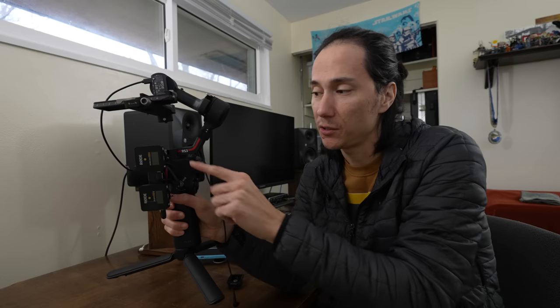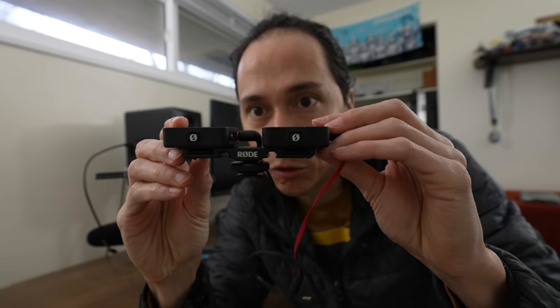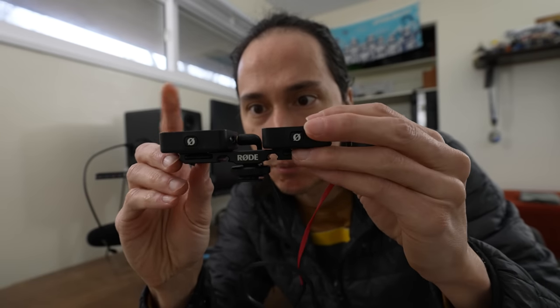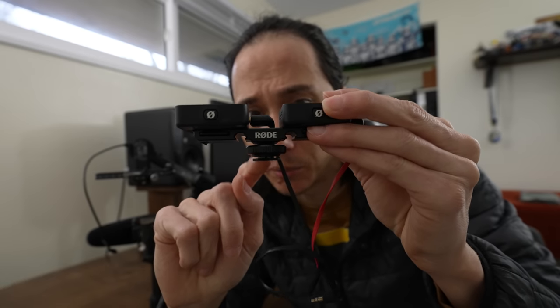So this is the gimbal that we use, and as you can see there are these little attachment points where you can put a hot shoe mount. I've got the microphone on one side, but I also needed a place for the wireless microphones. I had previously attached them with just a little makeshift thing, but I decided it's time to do it right. So I got this little dual hot shoe mount, put the two wireless mics on there, and it attaches to the hot shoe attachment on the gimbal right there.